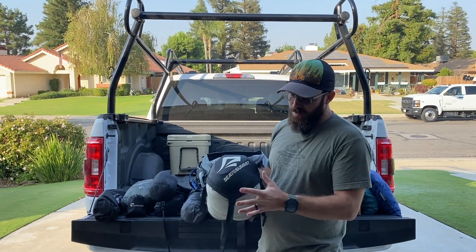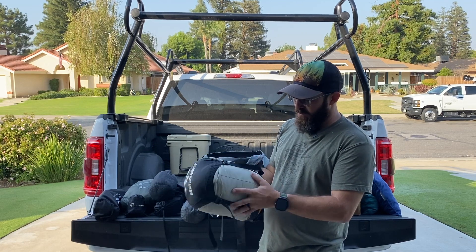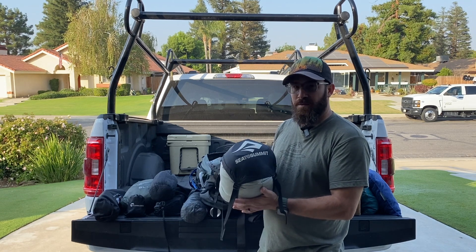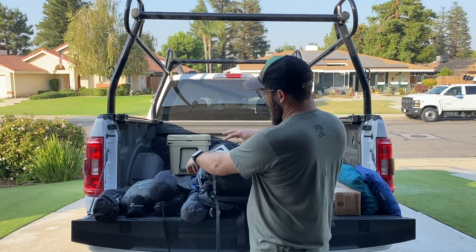Inside of this, I have a Sea to Summit dry bag — it's a waterproof bag — and that's my sleeping bag. This is a North Face Cat's Meow, it's a 20-degree bag. I'm going to put that right in here in the sleeping bag compartment.